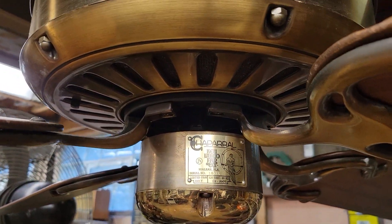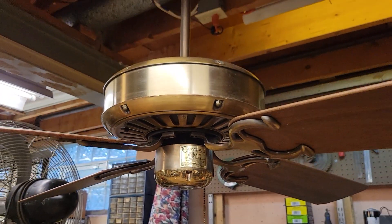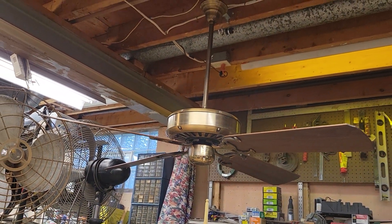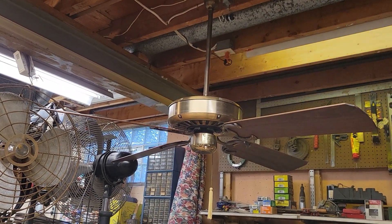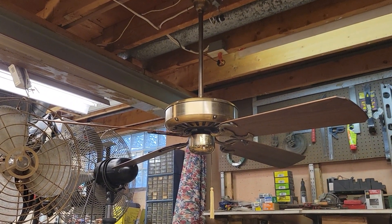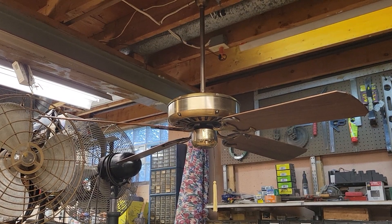Right there is the information tag on the switch housing. You'll notice that the switch housing cap is polished brass — that is not original. When I got this fan, it didn't have any switch housing cap on it at all. That one there is off of a Casablanca. Some would fit; I had to elongate the screws, but I'll have to find an antique brass one to fit it later on.